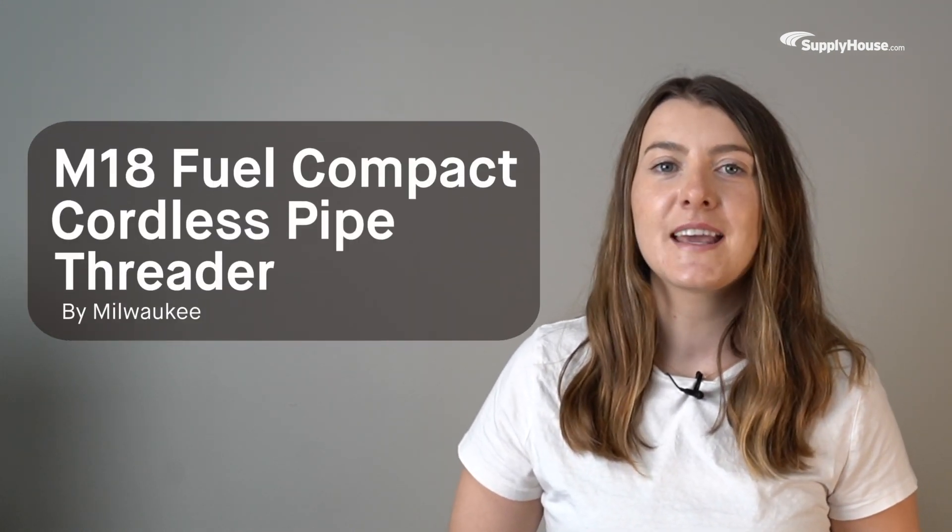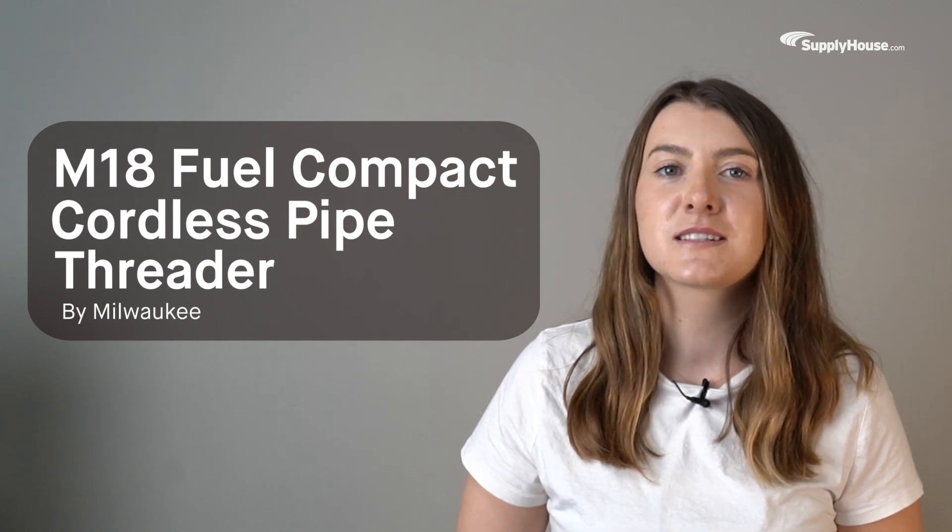Hey, this is Emily from SupplyHouse.com, and in this video, we'll talk about the Milwaukee M18 Fuel Compact Cordless Pipe Threader.